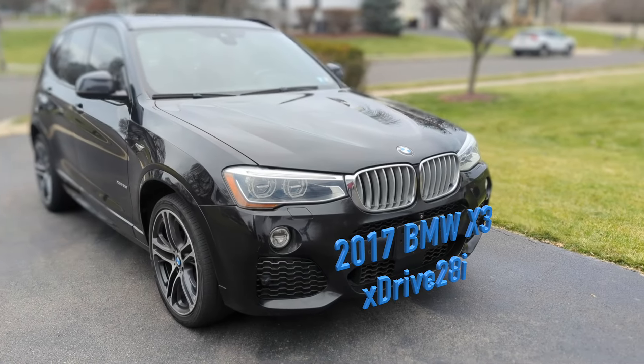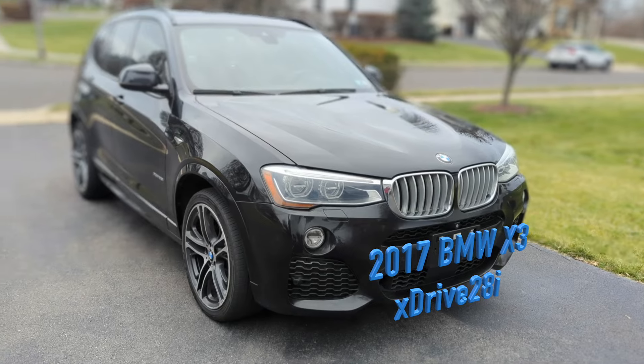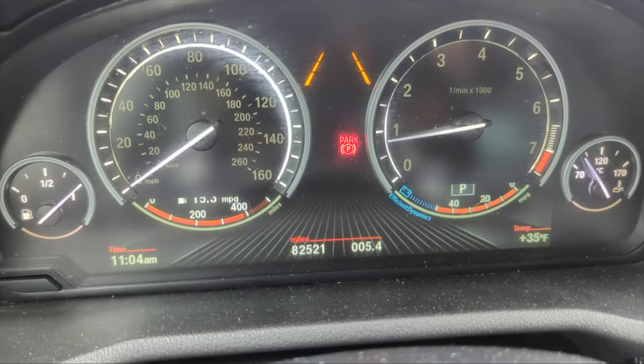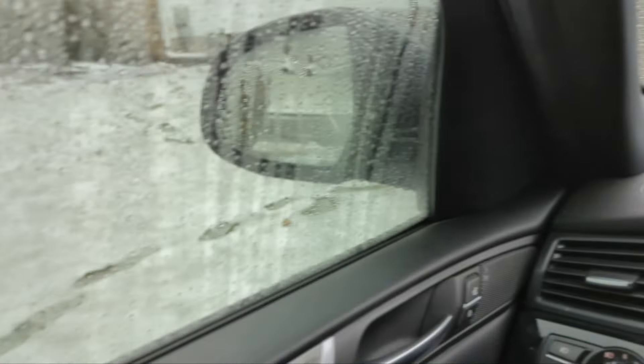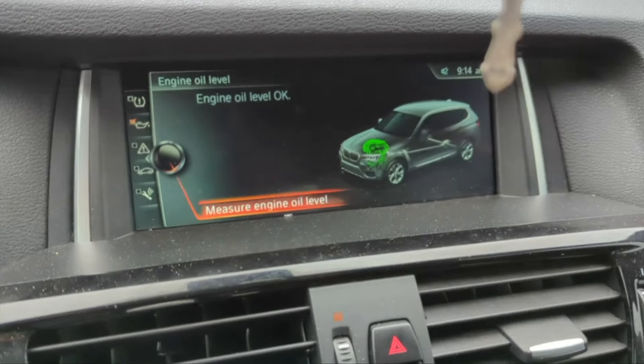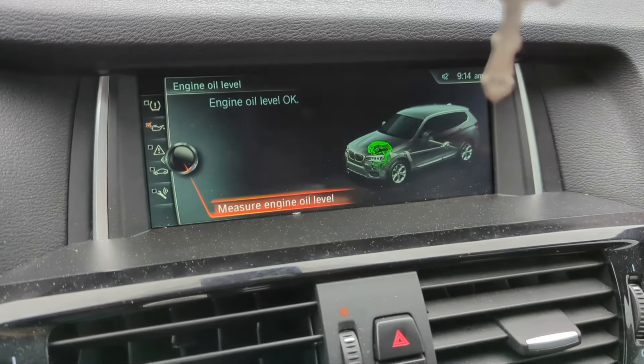This beautiful 2017 BMW X3 has a story to tell. We recently purchased this vehicle at 82,000 miles. I would like to share the full story in a separate video, but today our task is very simple: we are going to change the engine oil and filter for this vehicle. Let's get started.